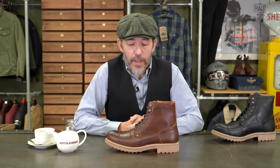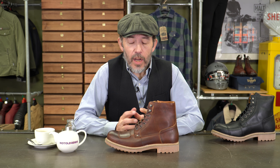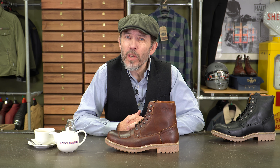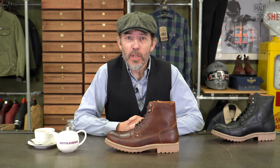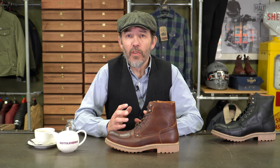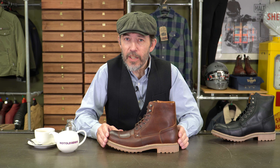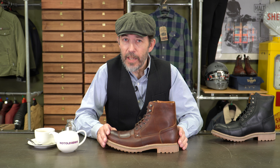Helstons love to make a big deal about the fact that their boots are made in Europe. A lot of manufacturers, particularly Italian ones, think it's a great selling tool. It doesn't always mean that much to me — whether it's made in Italy, China or Vietnam, as long as the quality and materials are right. But Helstons are very proud that these boots are made in the EU; technically, I think they are made in Portugal.